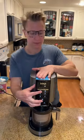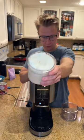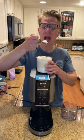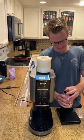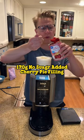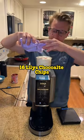Put it into your Creami, then hit the ice cream button. You may need a re-spin if it comes out a little powdery. Mine was perfect the first time. Take a spoon and core out the middle so you can add in your toppings. I went with 170 grams of no sugar added cherry apple pie filling.